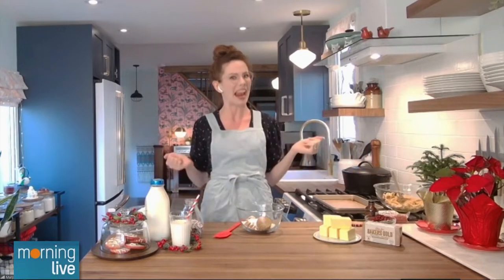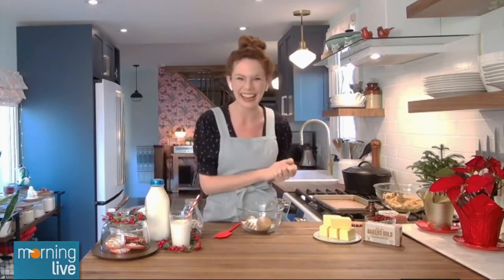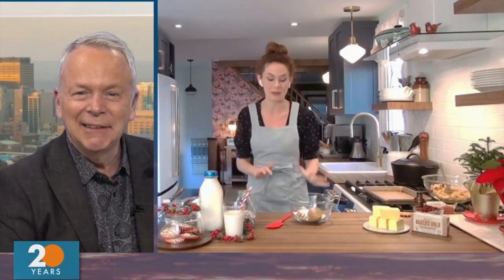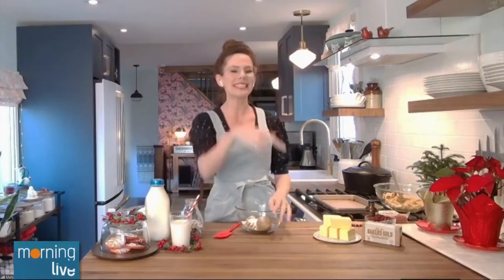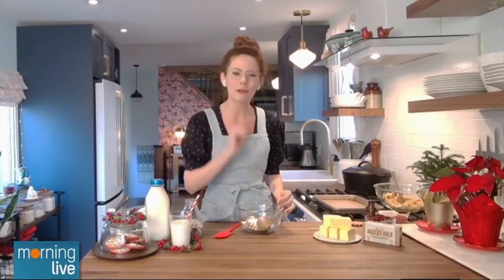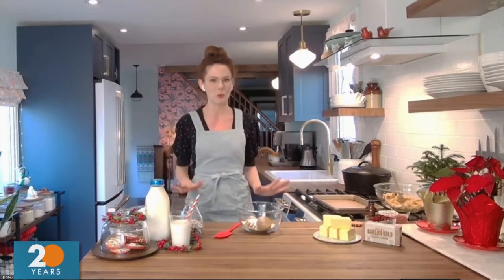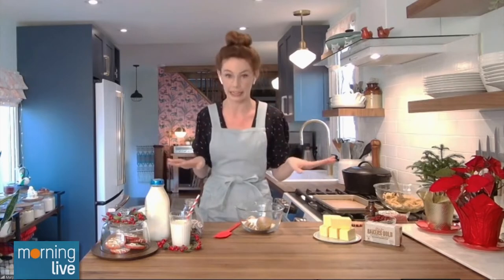So we have a big glass of milk to fill and I feel like it needs some cookies with it. This is such a great recipe because it's going to make not one dozen, not two dozen, but four dozen cookies. They are slice-and-bake cookies, so you can bake them whenever you want. Store them in the freezer and if someone pops by, you can have fresh baked cookies and look like an absolute wizard.